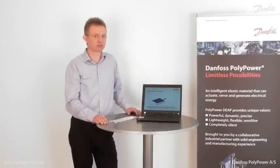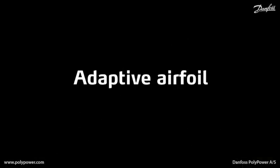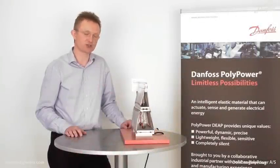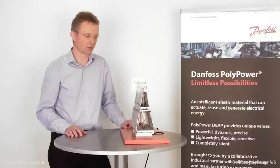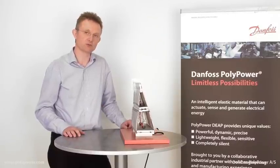Enough about the technology — now I'd like to show you a real life application. Morphing structures or surfaces that change shape is a truly unique area for the Polypower technology. In this application, the Polypower technology is used on an adaptive airfoil.